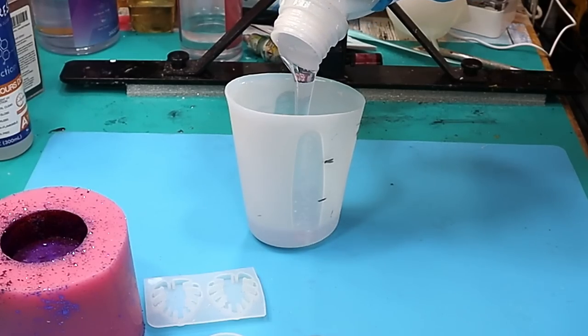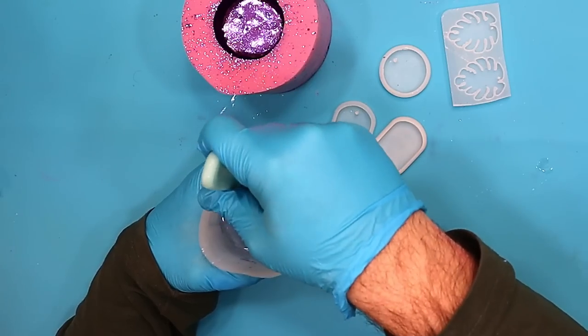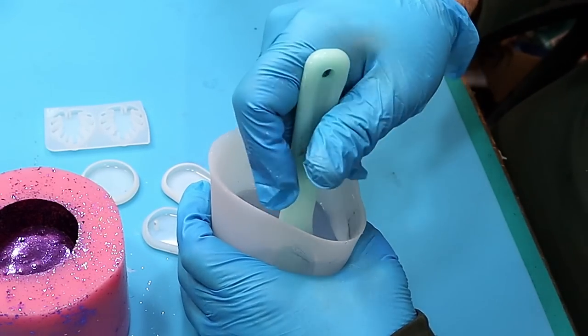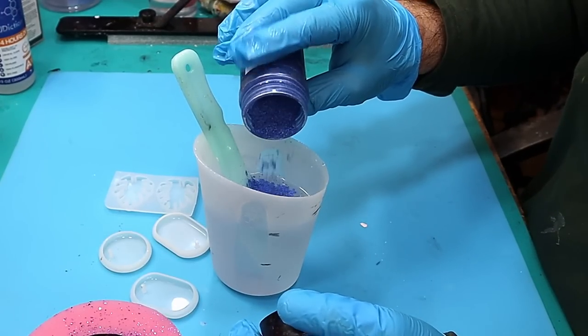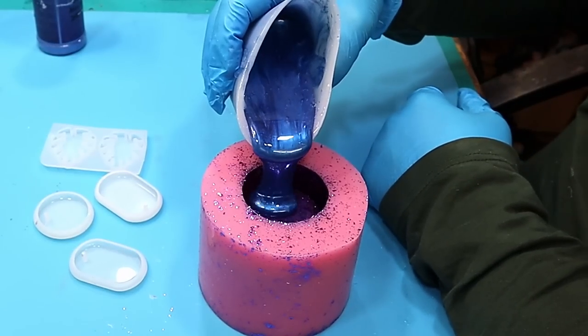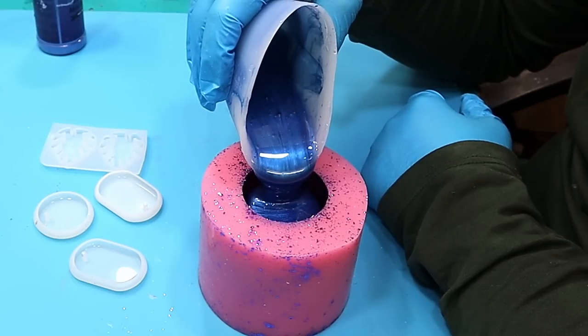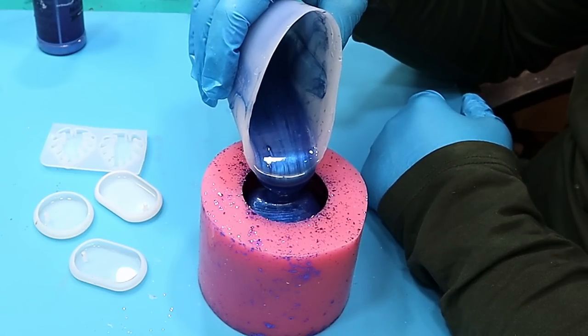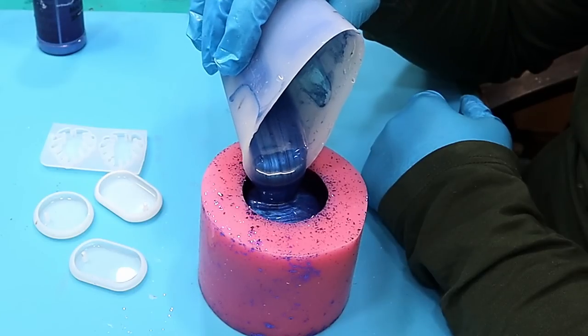This resin is really easy to mix up and it's ideal for the beginner as well as more experienced crafters. It's a one-to-one resin and it mixes really well — slowly in a figure of eight so you won't have any problems. It takes colour beautifully and I like mica powder, so I've used mica powder as my base colour here. I'm so excited to find out what this mould is actually going to look like at the end because I have no idea.